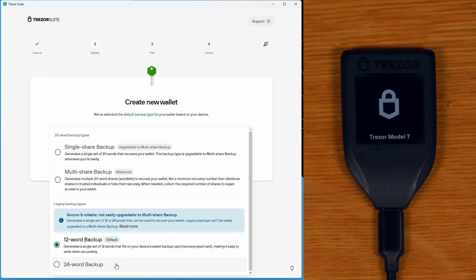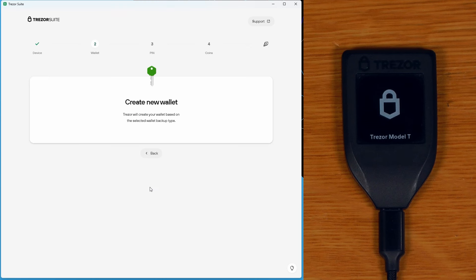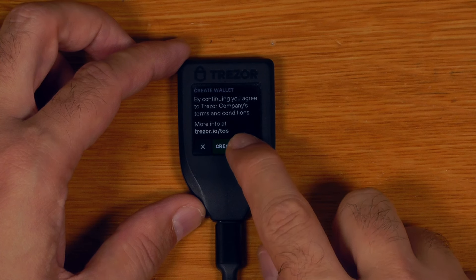We can also select a 24 word seed if we want, and it warns us that BIP39 seeds can't be easily upgraded to multi-share backups, whereas SLIP39 ones can. I'll select the single share backup option — that will be the default for the Trezor Safe 5 — and I'll say create wallet.